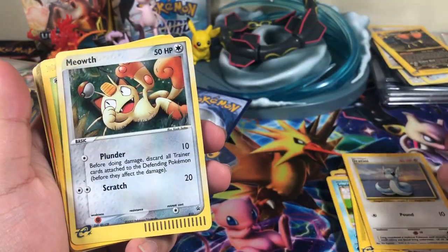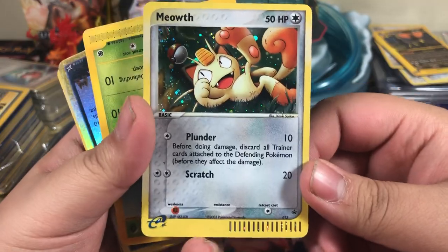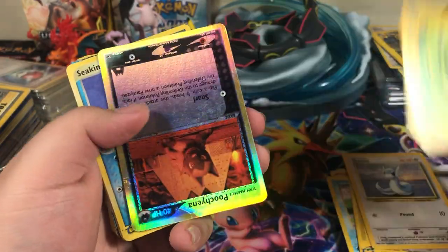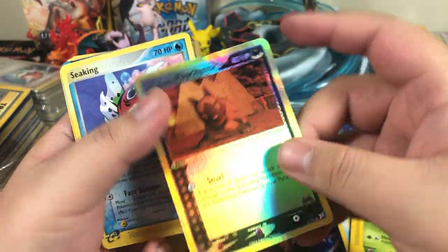Dratini. Holographic Meowth — this is a promo. I don't know what this was a promo for, but that's really cool. Oddish. Poochyena — oh, what happened? That's disappointing.